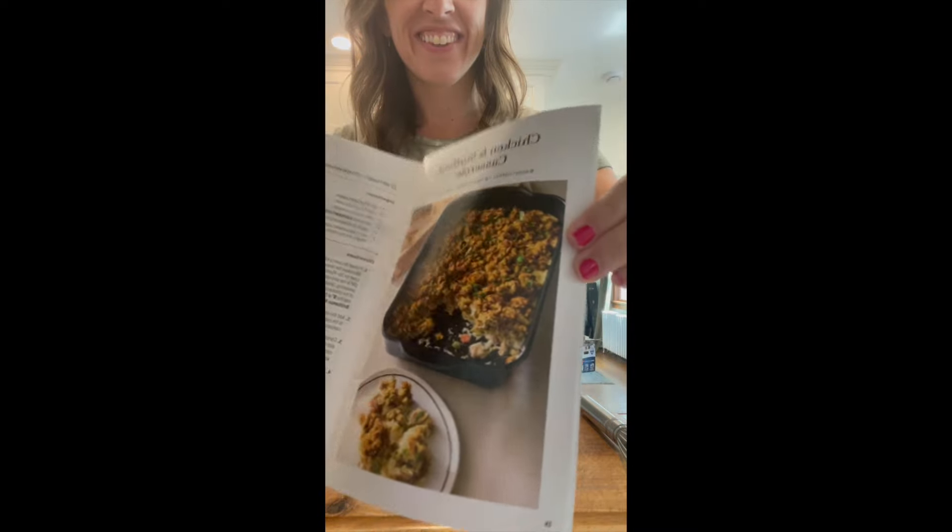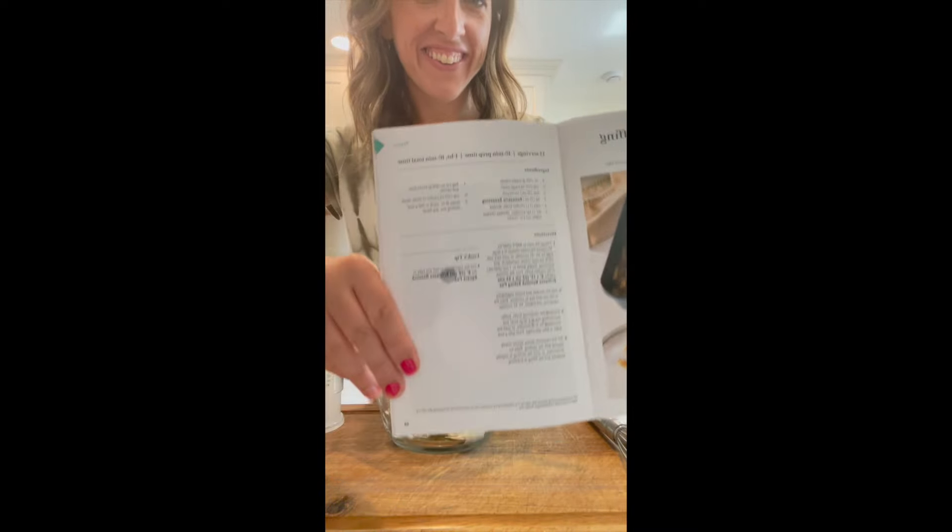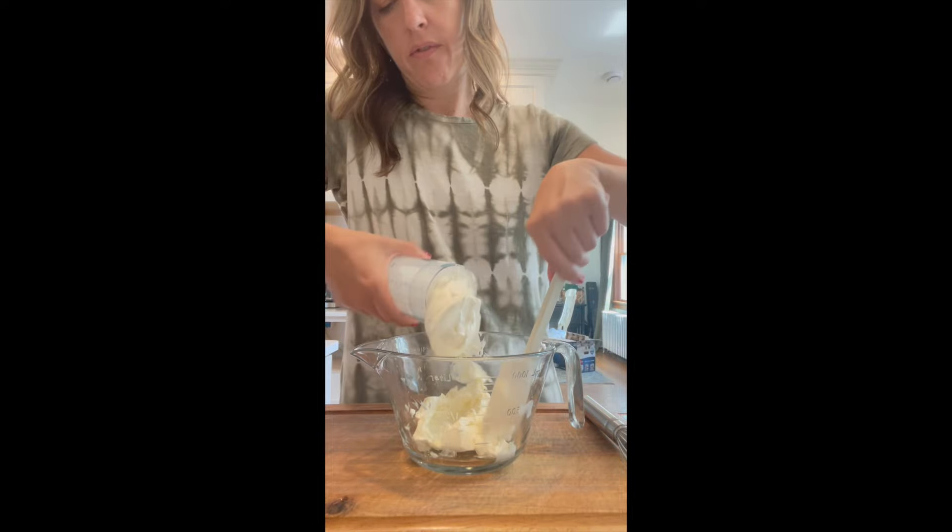Hey friends, today I'm making the chicken and stuffing casserole recipe in our season's best recipe book.